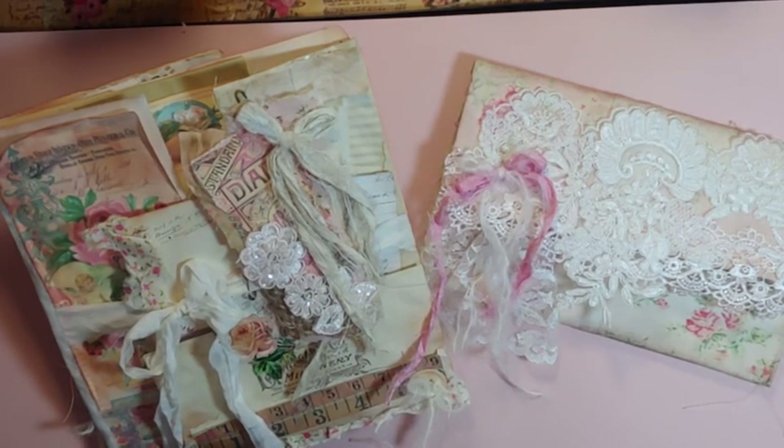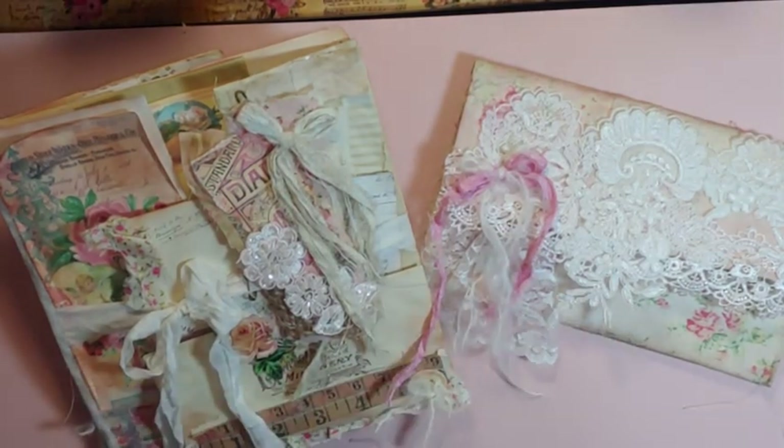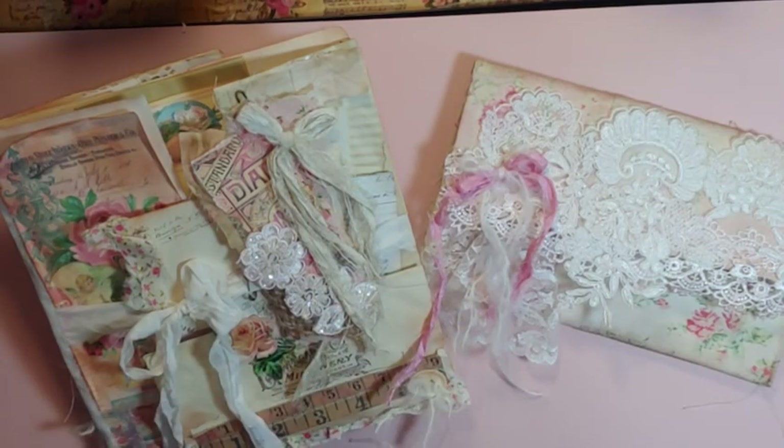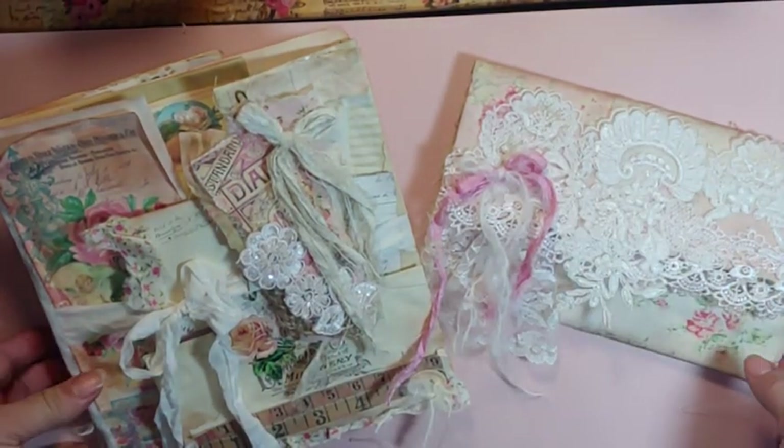So I did two different style file folders with an envelope that I wanted to share. I used a lot of vintage Crafty Me laces — this one is shabby chic and then I did a grungy one.